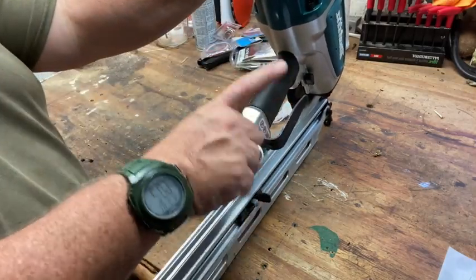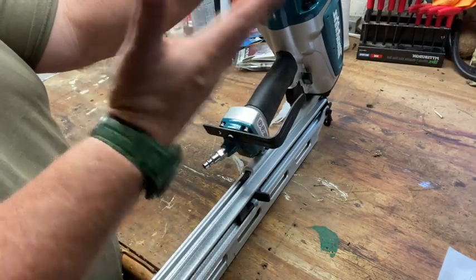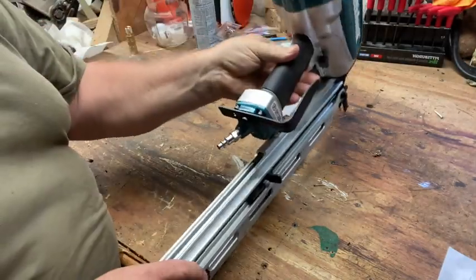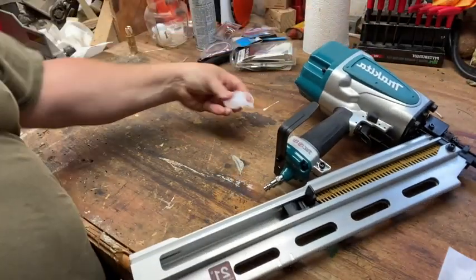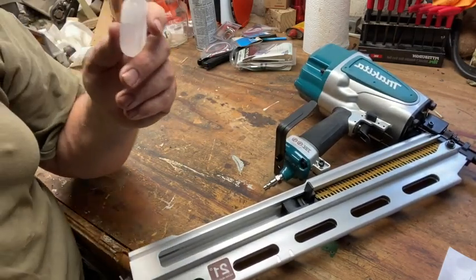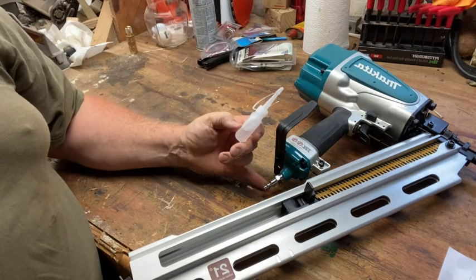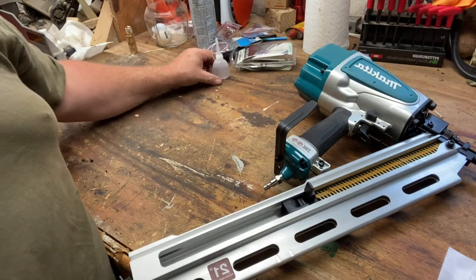I'm not sure if I'm liking the hook placement on it. I have to play with it some more and see where it grabs - right now if I'm flipping this, it's kind of whacking me a little bit. It does come with a little bit of oil. You put one or two drops of oil in this thing every so often and away you go - it lubricates all the insides.